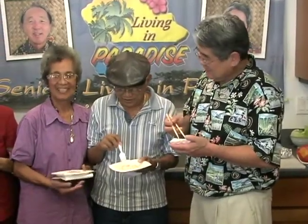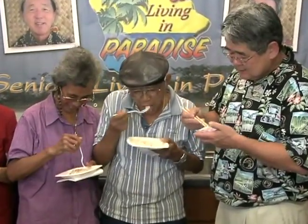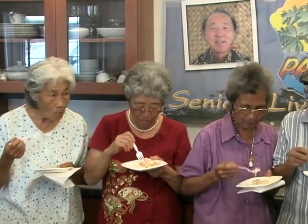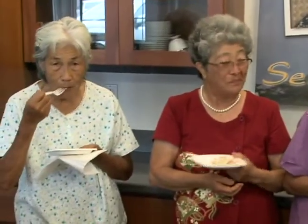Okay taste testers, let's try it! Naimasu! Oishii! Tottemo oishii! Oh boy, it is good! Very good! I like the spicy — hot blood, right? Hot blood! Need the rice now! Oishii! See ya, thank you!